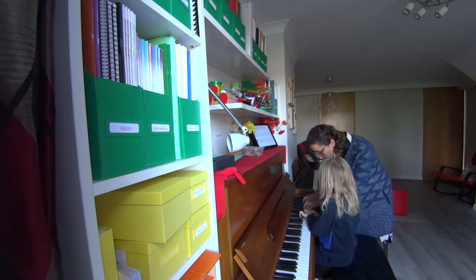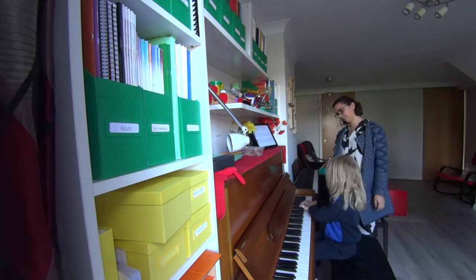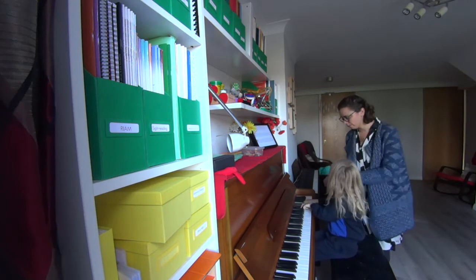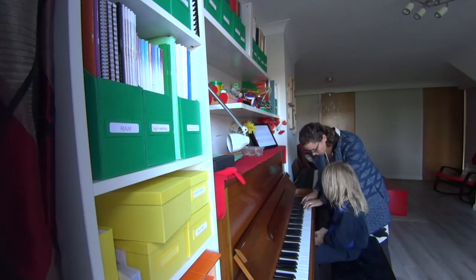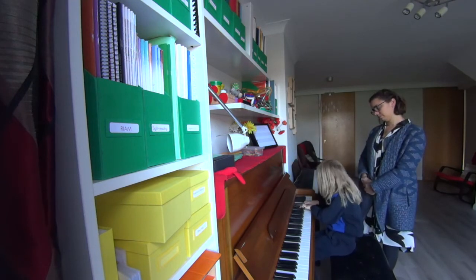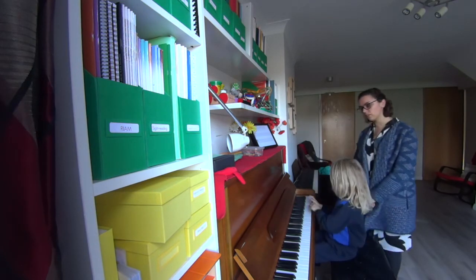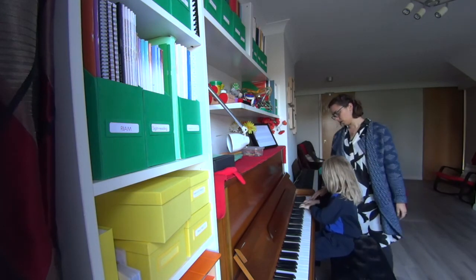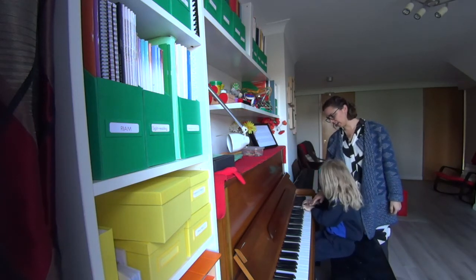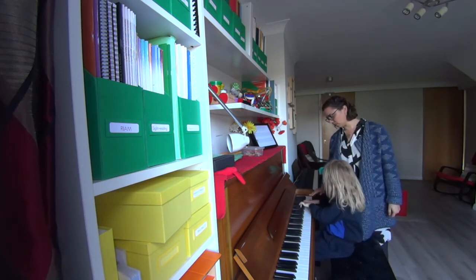Now watch the last part: right, right, left, right, left. Yeah, you always said it left — show me again. Right, right, left, right, left. Right, right, left, right, left. Yeah, that's the tricky bit. Right, right, left, right, left.